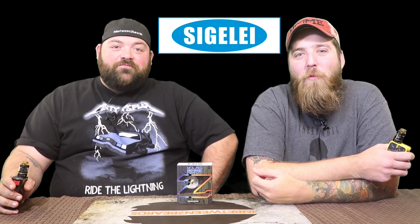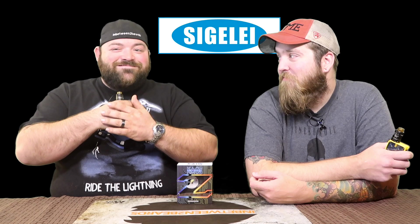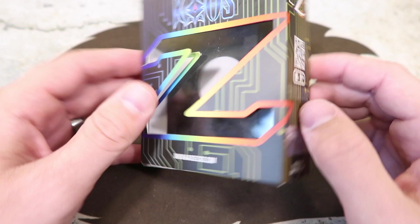So what does the Chaos Z have in common with the Chaos Spectrum? Not a whole lot. We're going to dive in and show you one up close. Here's the box — you've got the Z cutout window on the front.